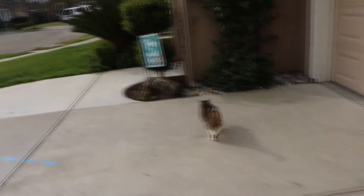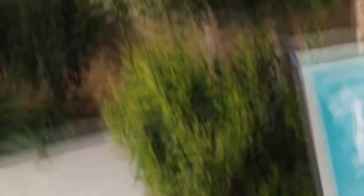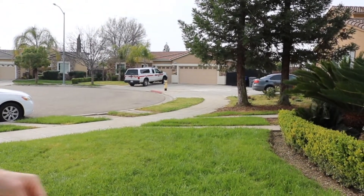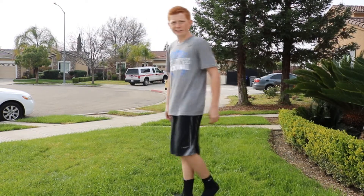Katie! Our cat just got out. My grass might be wet — yeah, that's wet. Katie!